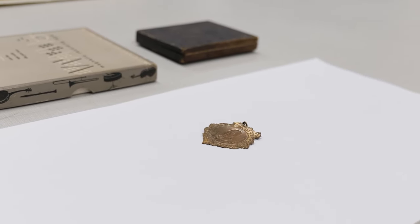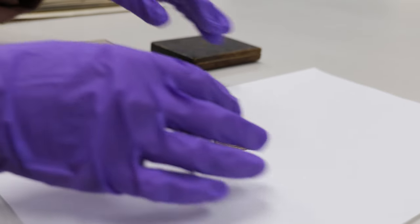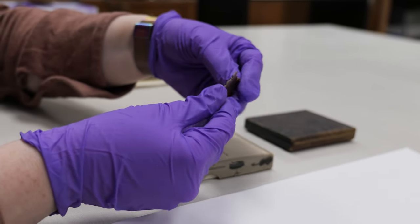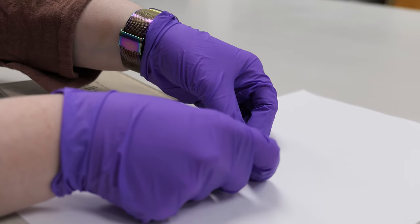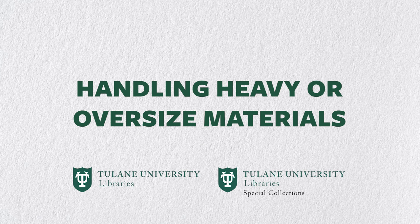Different metals have different properties and can bend or break over time. Be aware of potential deterioration, and just as with books and paper, do not move past the point of resistance. We will discuss handling film and other audiovisual media in a moment. Oversized materials can be tricky, since they are bulky, wide, tall, often heavy, and difficult to move.